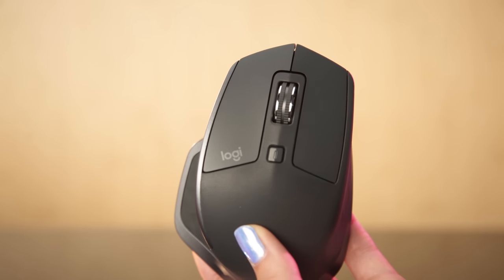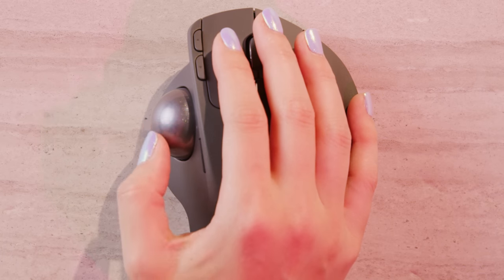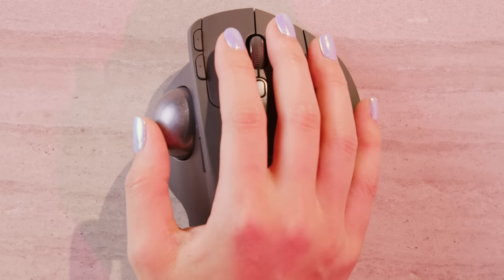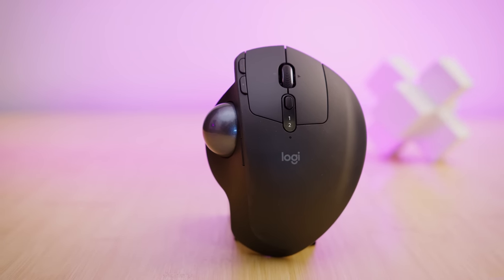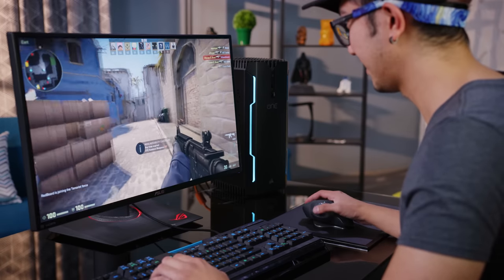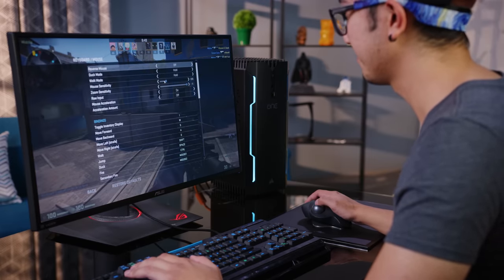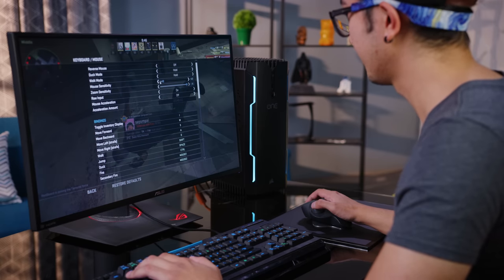Does the MX Ergo belong in your future? There is still room to improve — stepless scrolling, a low-latency Lightspeed connection, higher-endurance switches, and a dedicated DPI switch would all go a long way toward making this feel like a true flagship. Maybe a G-series trackball is on the horizon. But with that said, it's really good. If you're a trackballer, it's easy to recommend. If you're not, it is the kind of thing you have to experience yourself — but Logitech has a 30-day return policy, so if you're a little ball-curious, there's nothing to lose from giving it a spin.